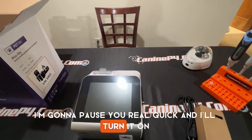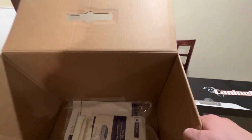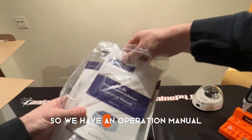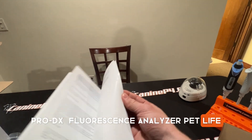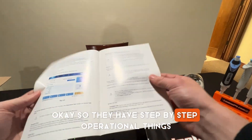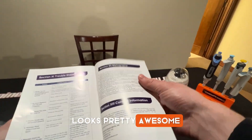I'm going to pause — the Fine Care is plugged in, but I got a little too excited and didn't look at the rest of the box. So let's take a look at what's in here. Looks like we have our user manual — an operation manual. I love the new branding on this: Pro DX Immunofluorescence Analyzer, PetLife. They have step-by-step operational instructions, how to run a test, packaging contents, and even test principles so you can figure out how the test actually works. Looks pretty awesome — we'll get into this more later.